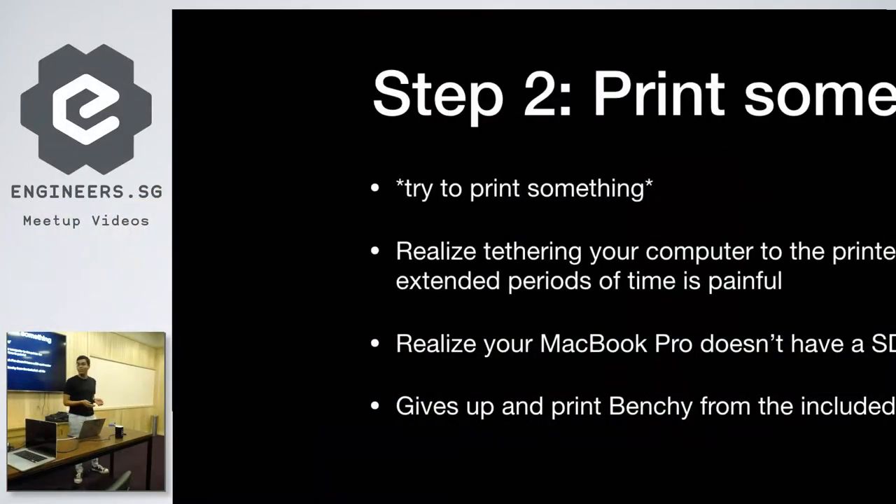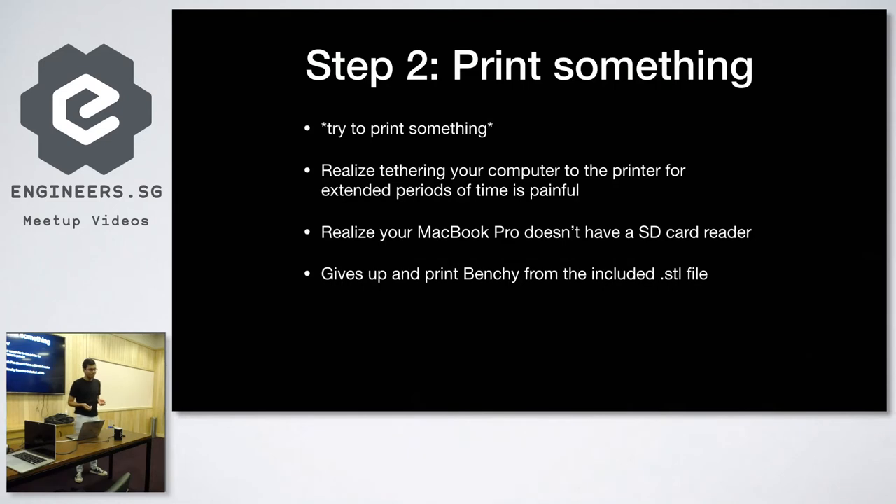Next thing to do is to try to print something. First thing you realize, you're tethering your computer to the printer for six or seven hours, which is extremely dumb. And your MacBook Pro only has four Type-C ports and there's no full-size SD card port. So you give up and print the included benchy that comes on the SD card from the factory.